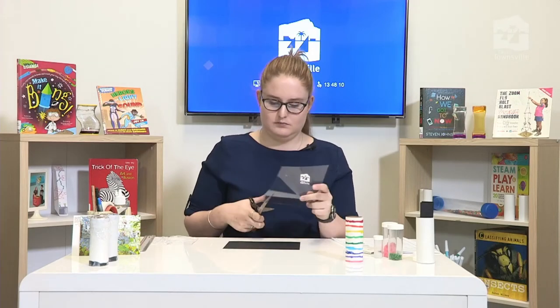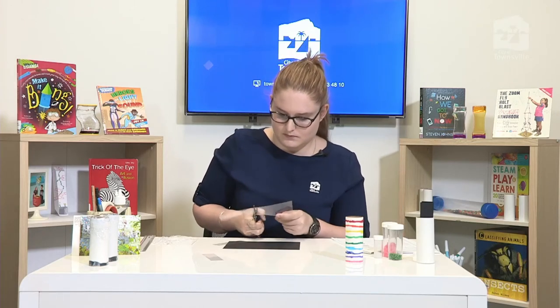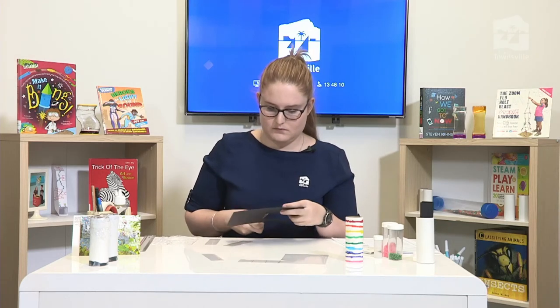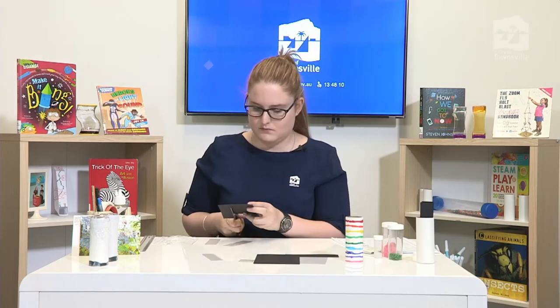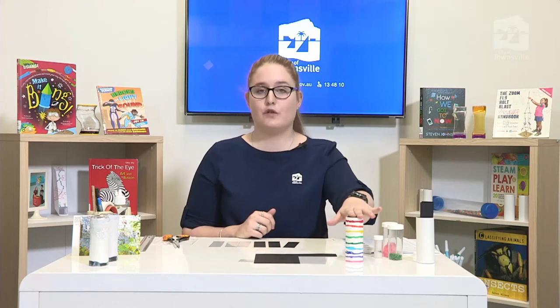I'm going to quickly cut these out now. All of our strips are now cut out. The perfect size piece of card for a cardboard roll this size is about A5 — it lets you get the number of strips you need plus the end caps for either end of the cardboard tube.